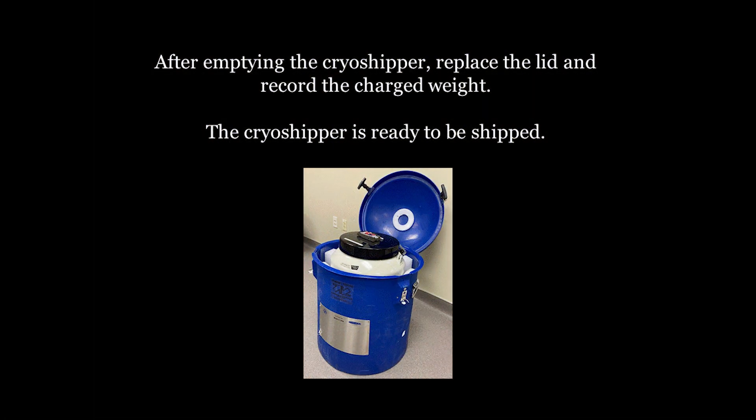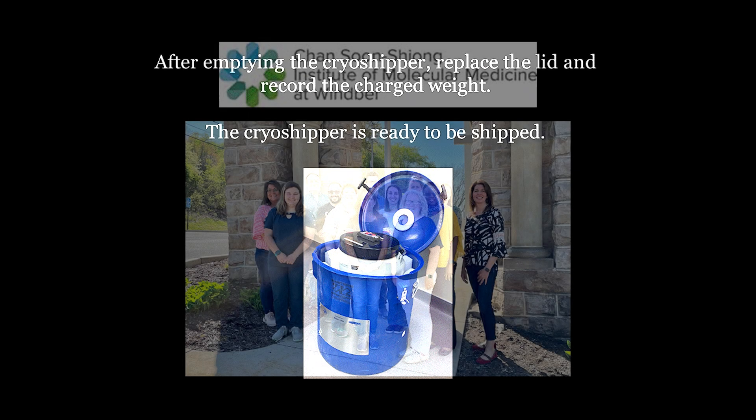Replace the cryoshipper lid and obtain the charged cryoshipper weight. Place the cryogenic dewar in a secure location free from traffic until all liquid nitrogen evaporates. The cryoshipper is now ready to be shipped and should have a static hold time of 14 days. The static hold time will vary depending on the model of cryoshipper.